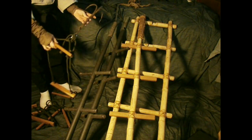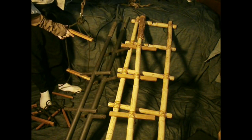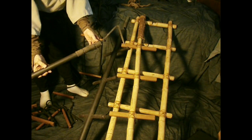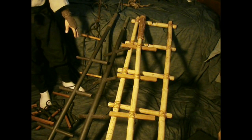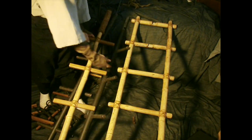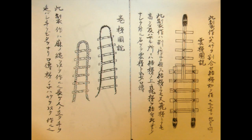Kinds of ladders: this is a rope ladder, which the Bansenshukai calls a rolled ladder. This is Hashigo Yari — hashigo means ladder, yari means spear. This collapsible one has two sections that join to make it long. This is from the Bansenshukai and it's called a flying ladder. When the ladder and spear extend together, it's called a cloud ladder.